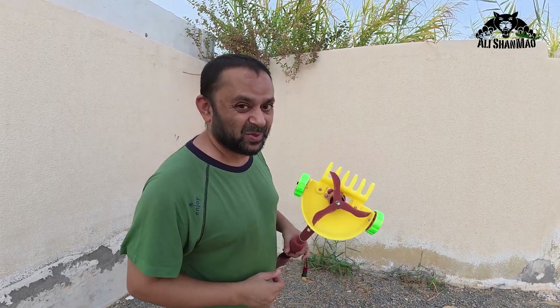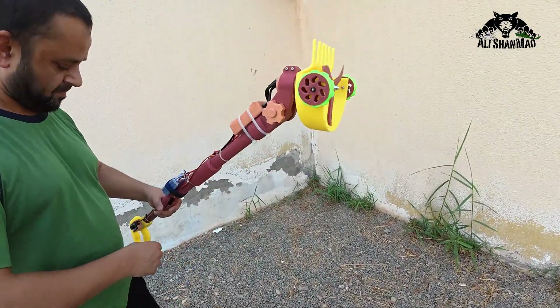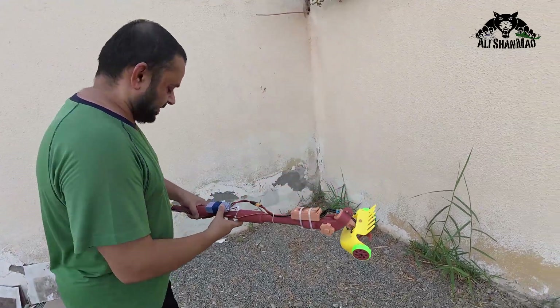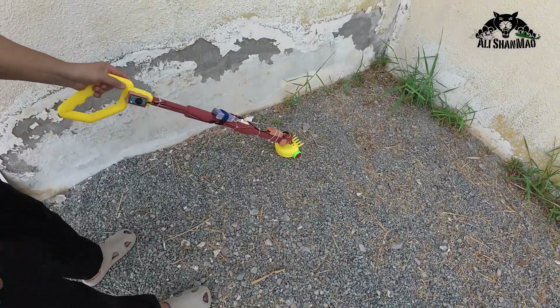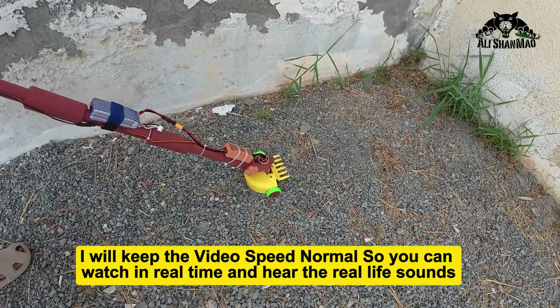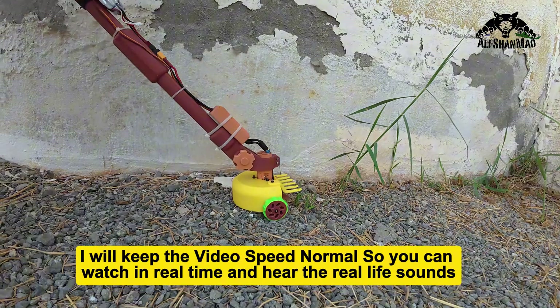Let's get to work right away. All right, it's ready. Let's see if it drives. Yeah, it drives. There are a lot of stones, I have to be very careful and I have to move it nice and slow. This right here is our first victim.